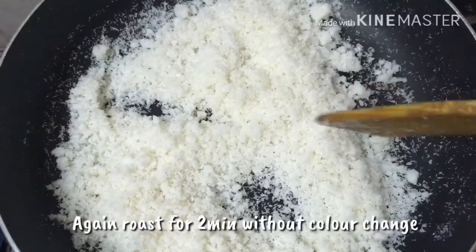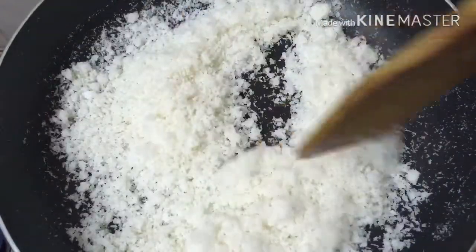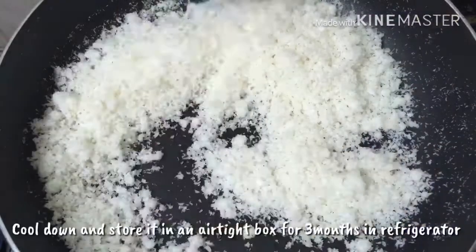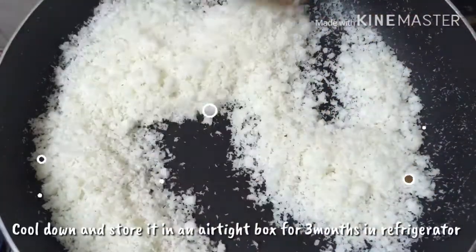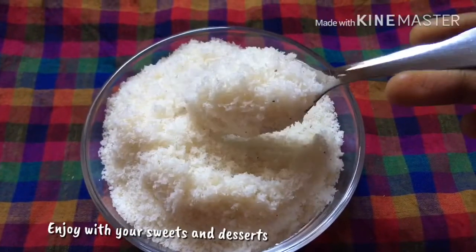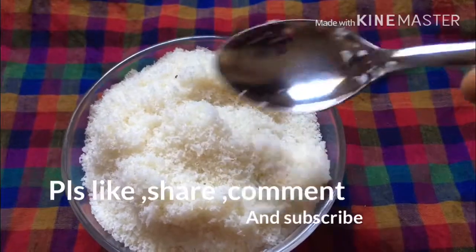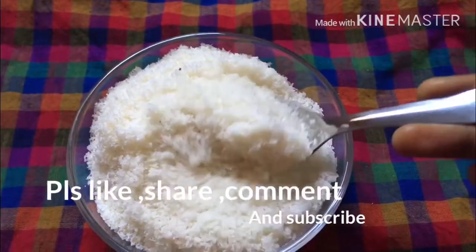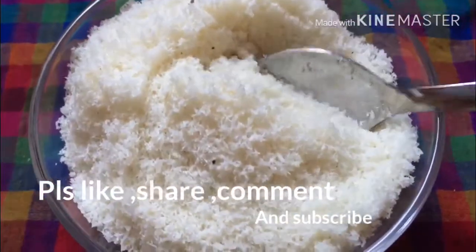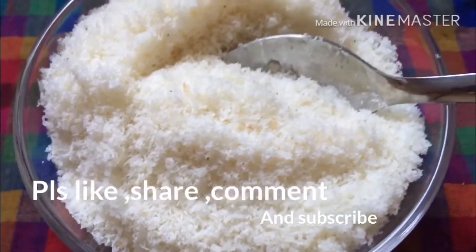We will mix it in a little bit — mix it for about 2 minutes. If you are making a curry recipe or gravy, you can also make it a 2 spoon. If you try it, tell us in a comment, share it, subscribe and click the bell button. Thank you!